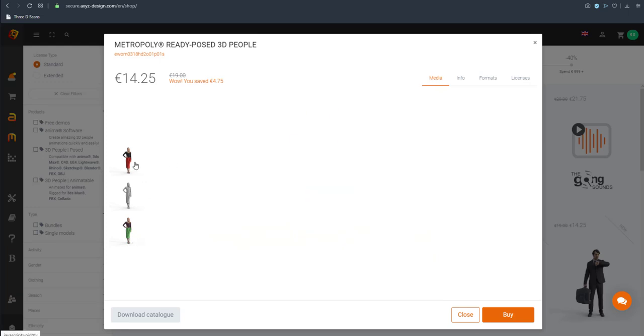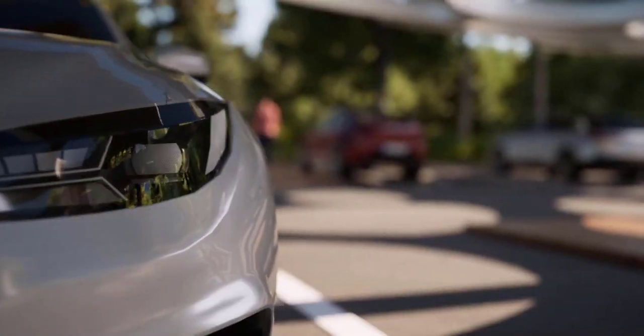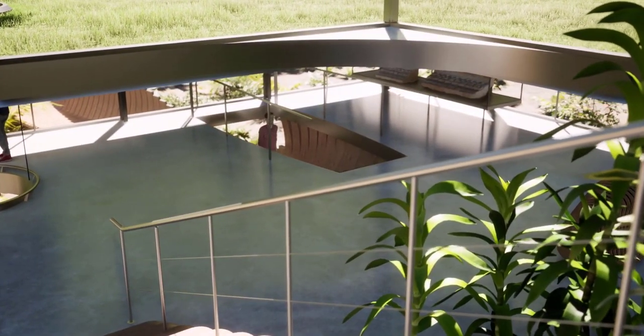Still speaking about Twinmotion 2020, we have also seen that there is an improvement with the reflection. If you take a look at it, it looks a bit better than what we regularly have. With the brand new Quixel support now in Twinmotion 2020, we're going to have all the access to the Megascans assets.